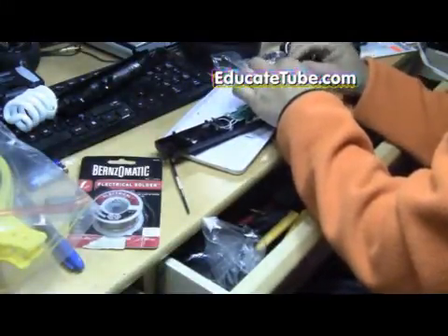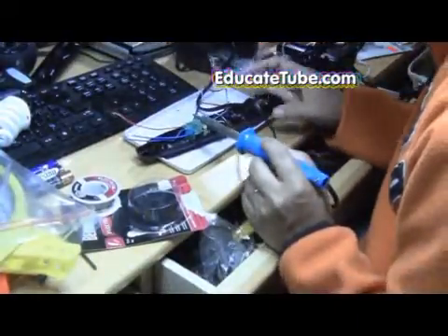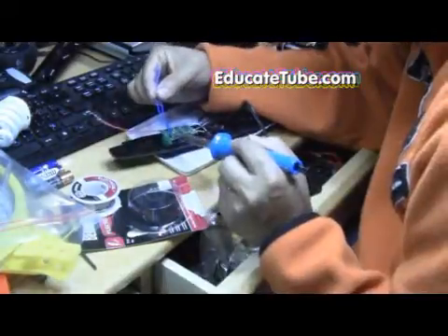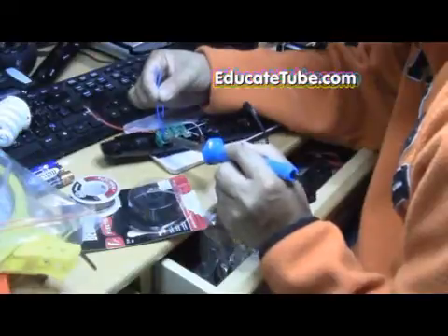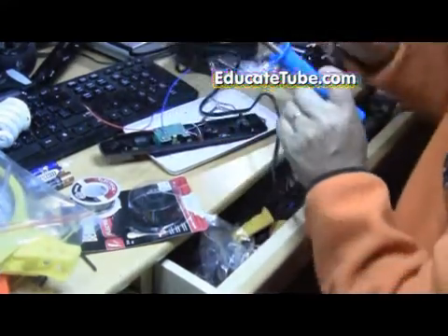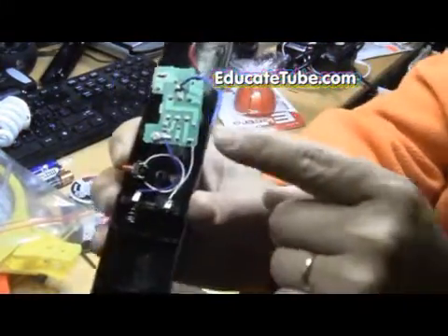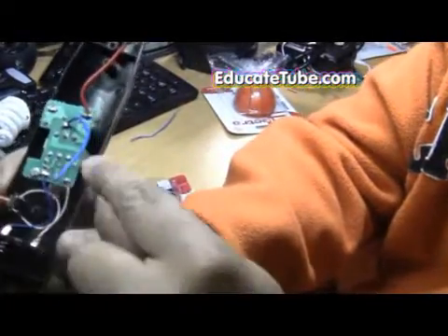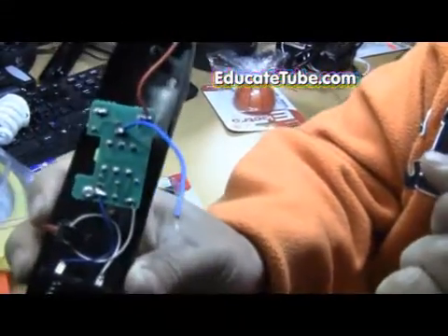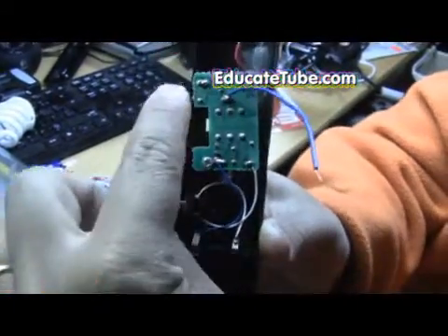Let's desolder the blue wire. As you can see, I've rewired it. Moving from this position — it was on the capacitor — I'm going to move it to this one here. So you have red and blue; the blue has been moved. It was originally there and it's now moved to there.